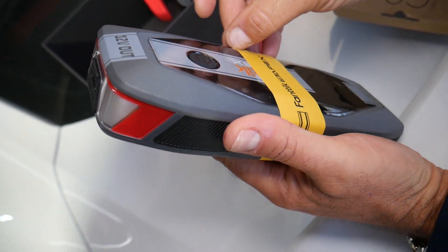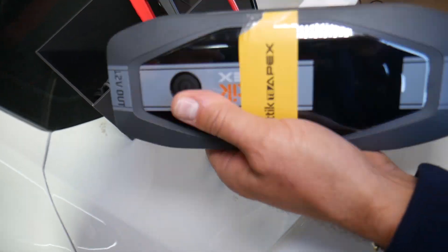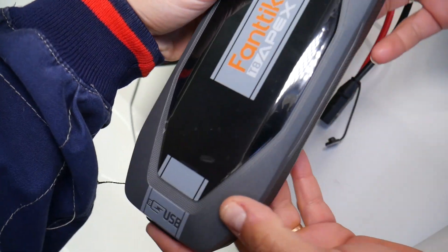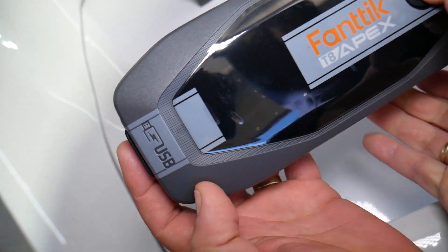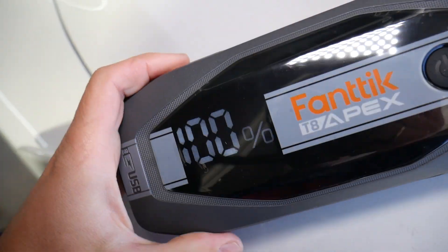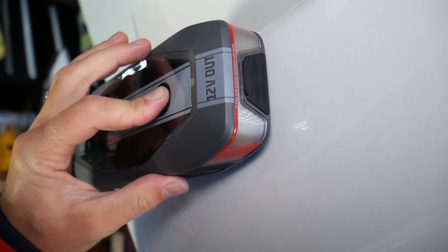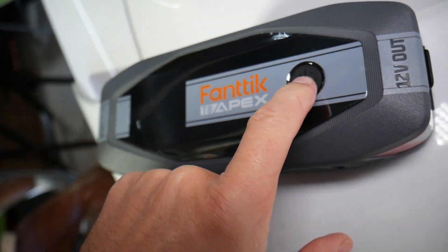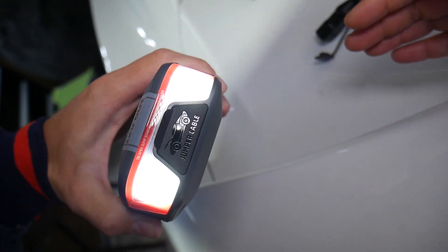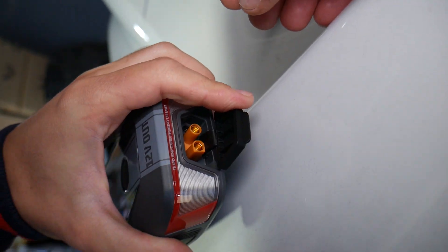Let's remove the sticker — this is the jump starter with a protective layer on top. This button here: you click it, hold it, and once you hold it, it turns on and shows you the state of charge. If you keep holding it, it turns off. Turn it back on by holding it for about two seconds. There's also a super bright LED light with different SOS and emergency strobe modes. That connector is where you attach the cables for jump starting.